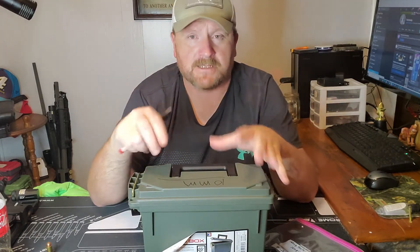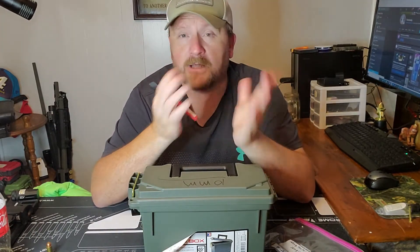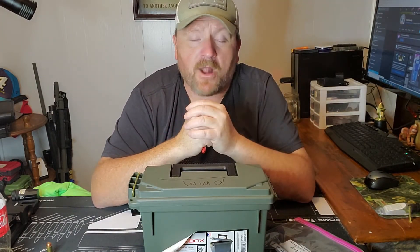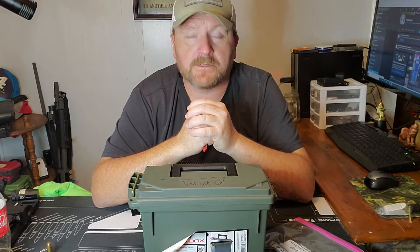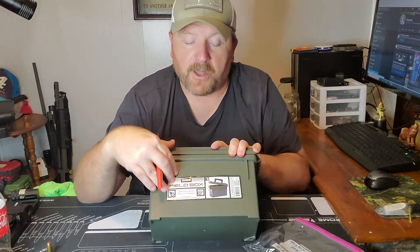But I like getting the best bang for the buck. I like being able to put as many rounds as I can in a container and get the most out of it. I was at a local gun store and ran across a great deal on some 10 millimeter rounds and bought up some more.